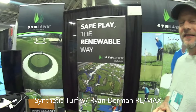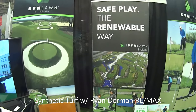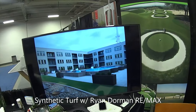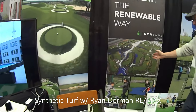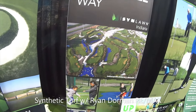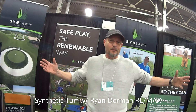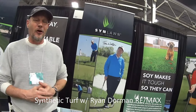Obviously, what we do is synthetic turf, and we have a style and variety for just about every application. Our two big things are golf areas for people, home putting surfaces, and a lot of our business is residential. We also do work for pet areas. People have smaller yards these days, bigger dogs, and so their lawns get torn up.